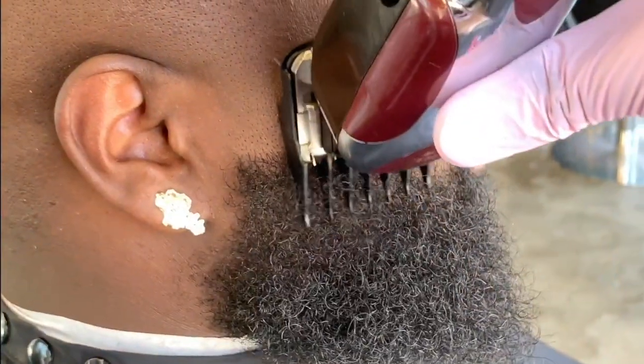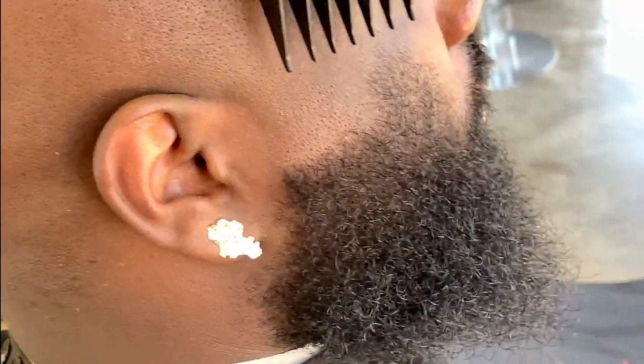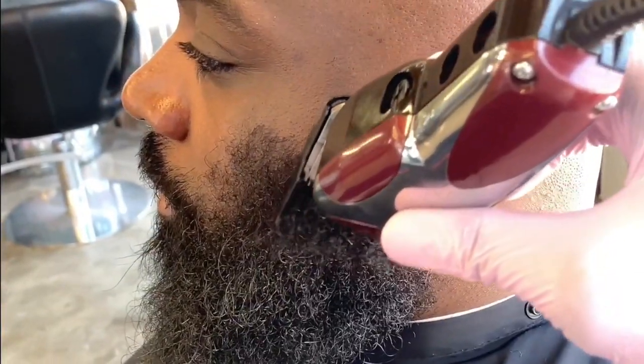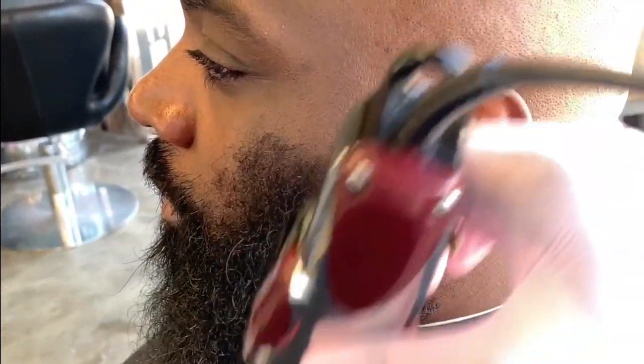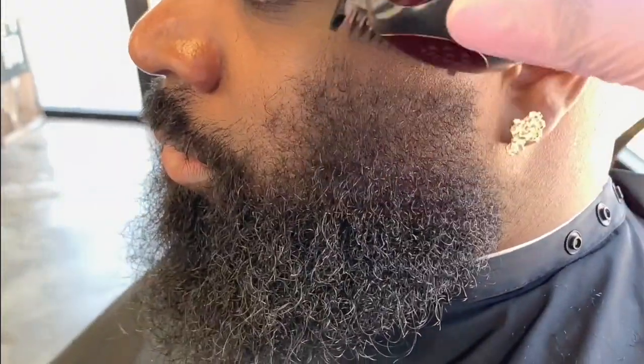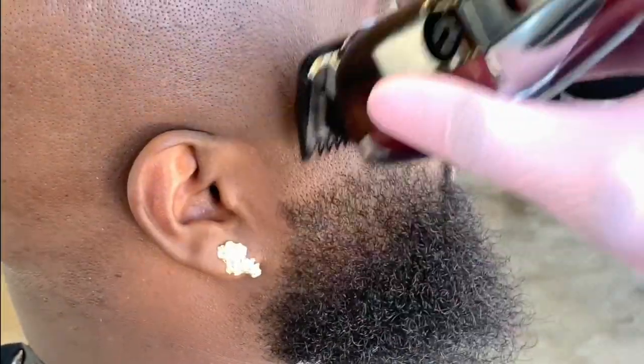The second step is taking the fading clippers with a number two guard and going down with the grain at least an inch lower. Make sure you do the same thing on the other side to keep it even. With the number one guard on my fading clippers, I will go down the grain on both sides to take out the loose hairs.